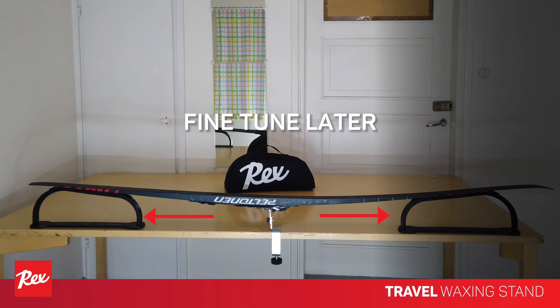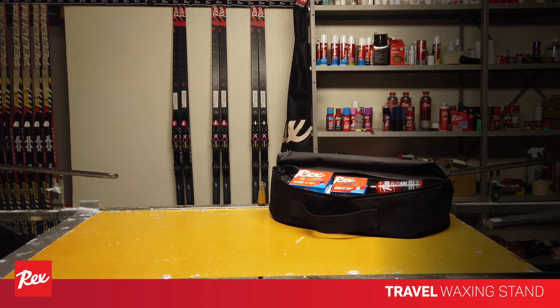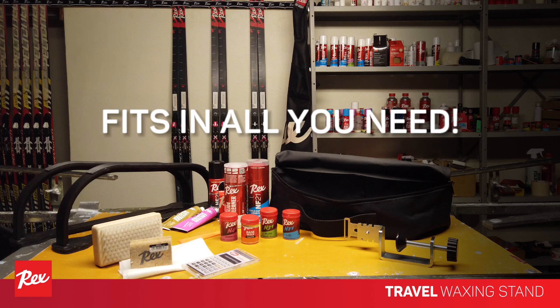You can still adjust the position of the end supports after attaching the ski. The carrying bag can also hold a considerable amount of waxes, ski care products, and Vaxing tools. You can easily pack the necessary supplies for a race weekend.